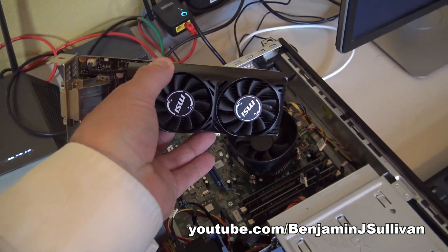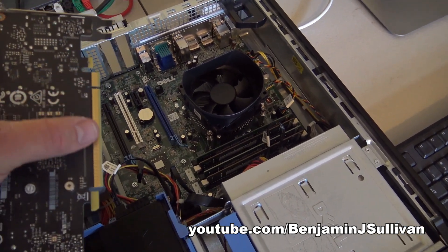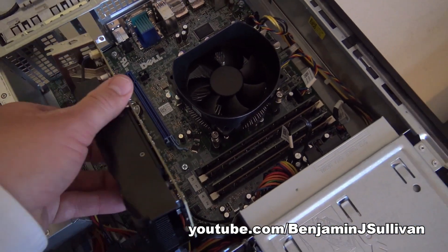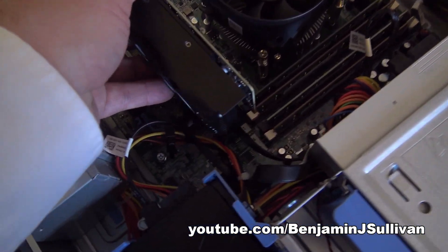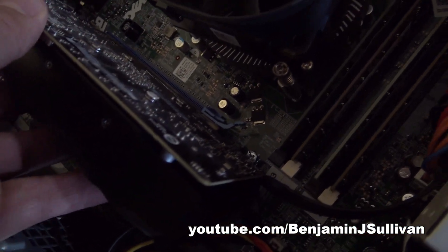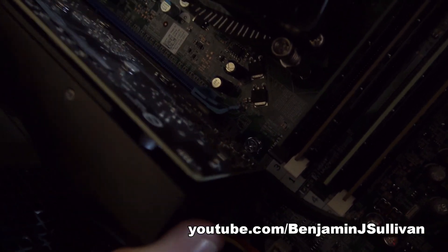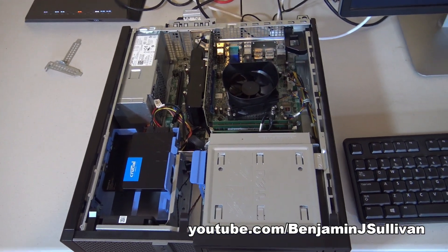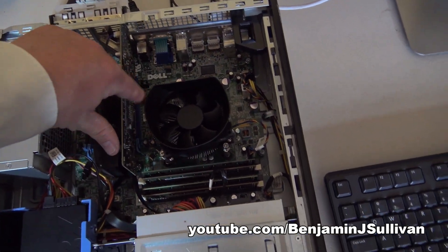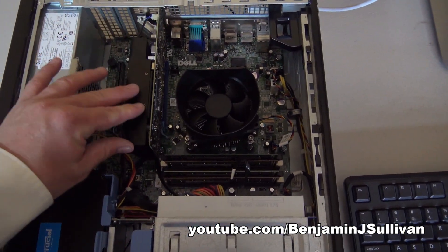Here's the graphics card. You see all these gold pin connectors — notice how it's going to fit into the blue slot right there. I just have to carefully line it up. Basically I just need to have the pins line up with the blue slot, and then lock it in place. I'm just going to carefully press on it to make sure it's locked in place, which it is.